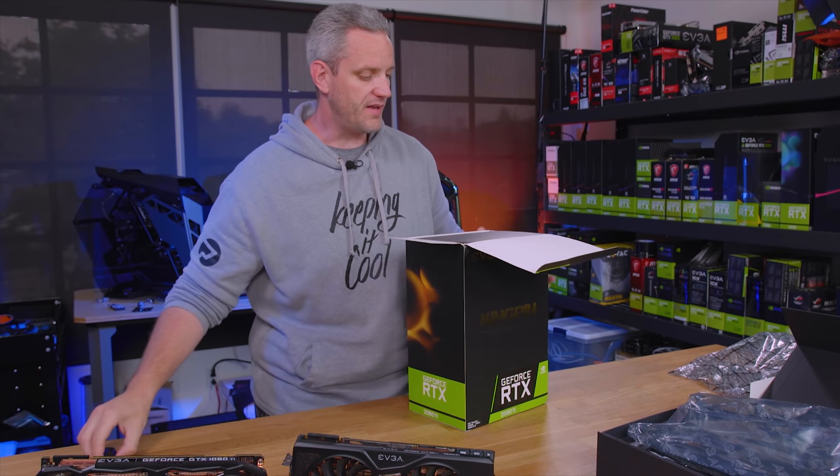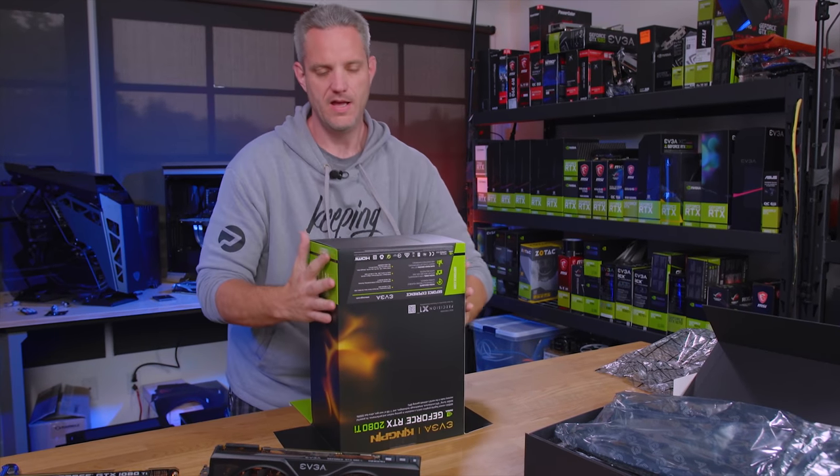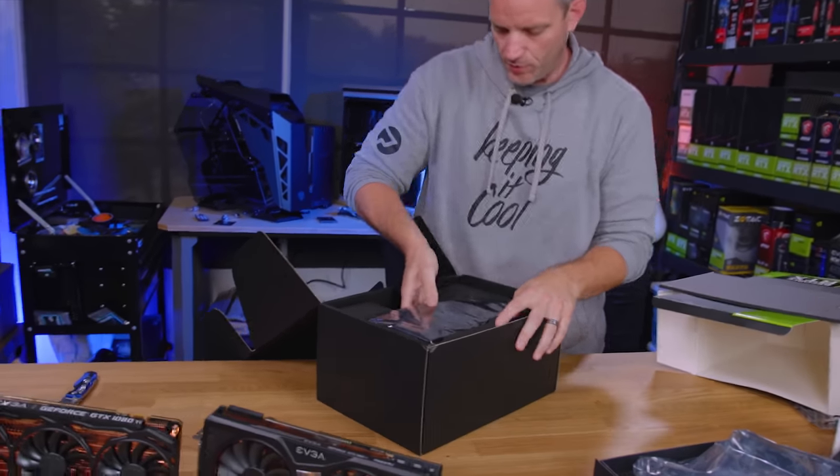I've spent so much money at EVGA over the years that I deserve this. It's a water-cooled card.